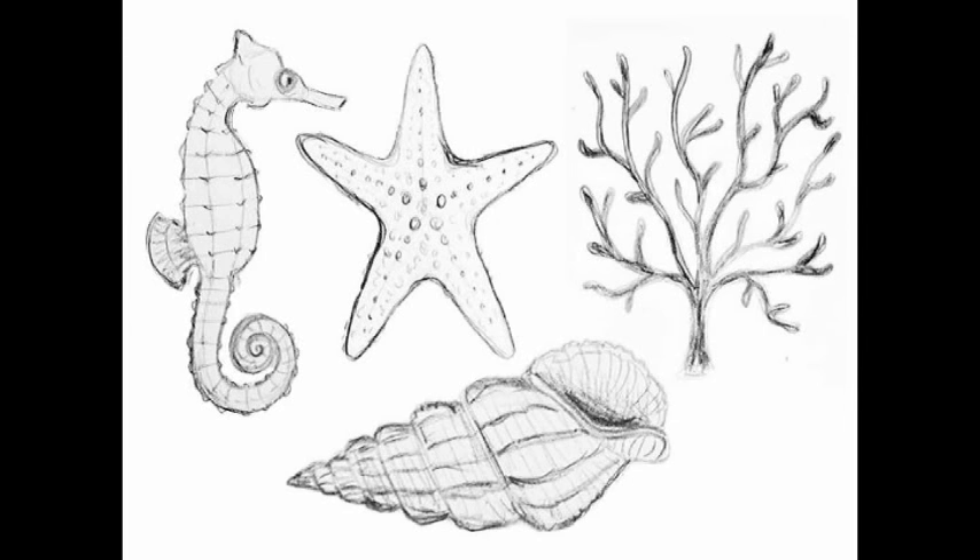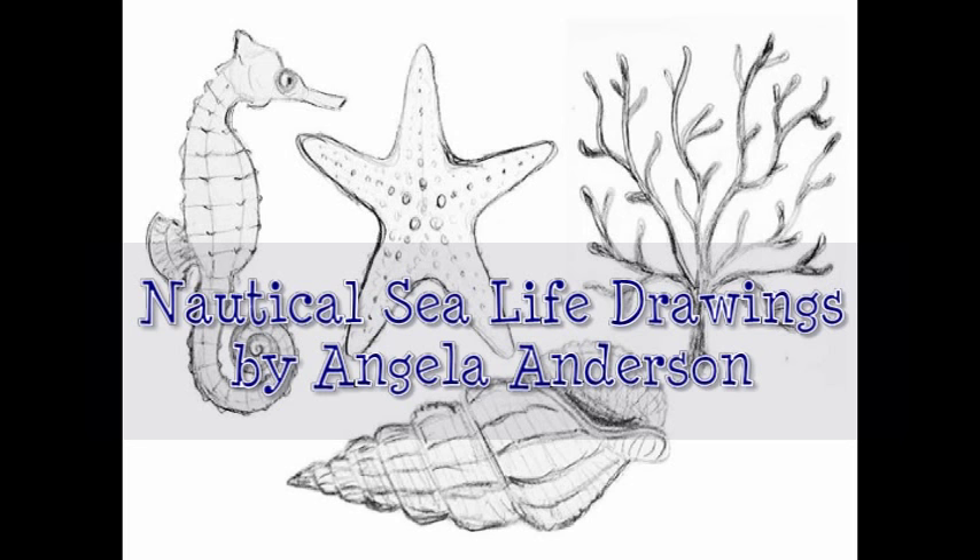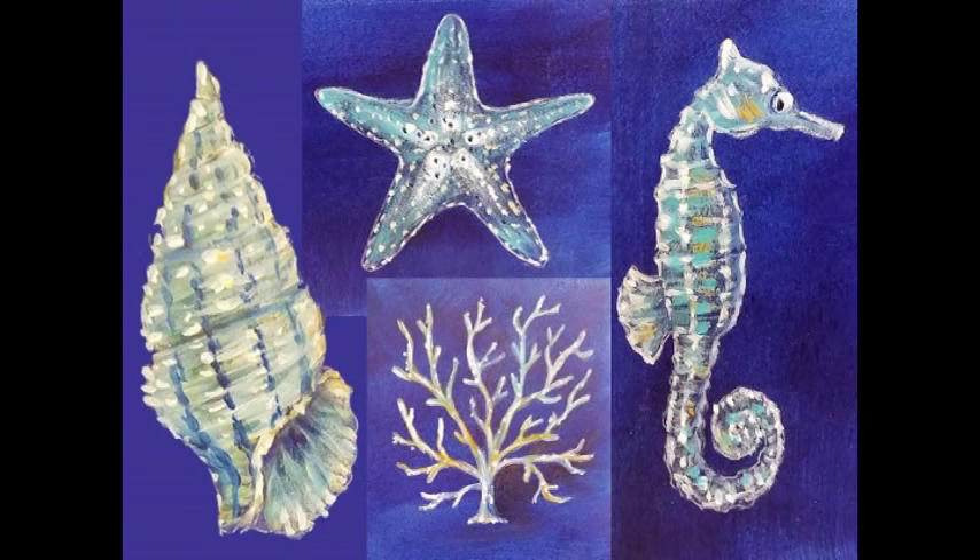Hello, this is Angela Anderson. In this video I'm going to be showing you how to draw some nautical sea life. We'll be doing a seahorse, a starfish, some coral, and a spiral seashell. In my second video I show you how to step-by-step paint in your sea creatures using acrylic paints in dark blue, aqua, and white. So be sure to check that out after this video.